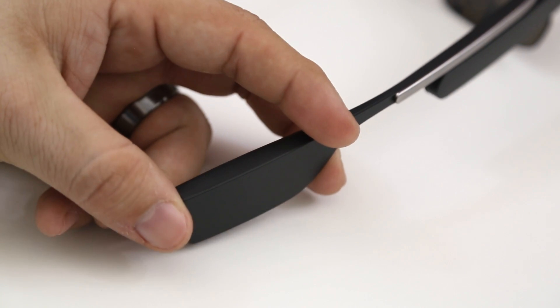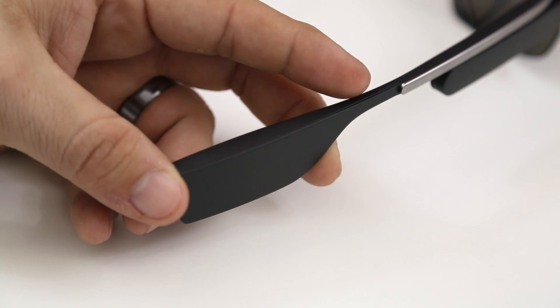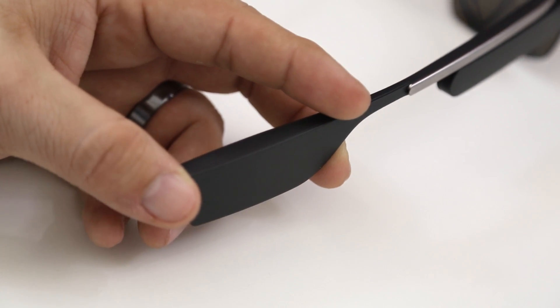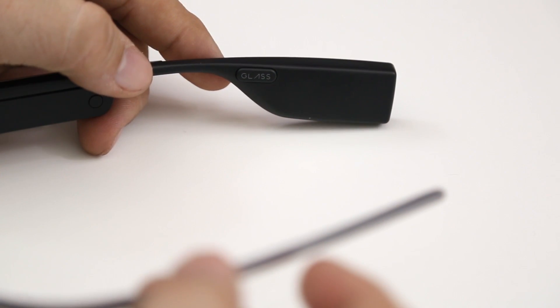Moving along to the tail here of Glass, this big piece right here is mainly comprised of the battery, but it also does carry the bone conduction speaker. I wish the battery was a little more evenly balanced between both sides of the frame, but this is what we get right now with the Explorer Edition.